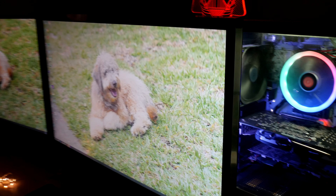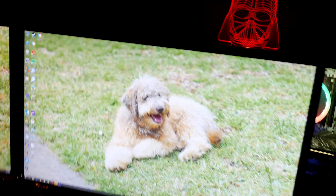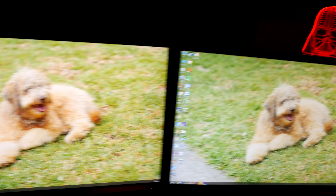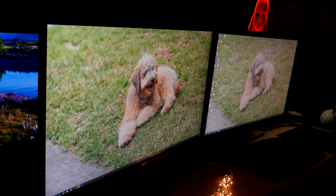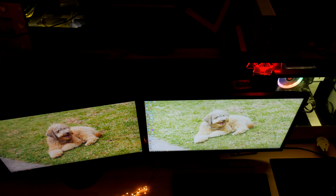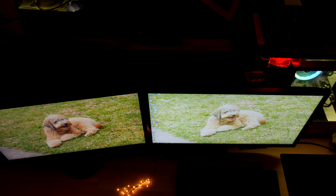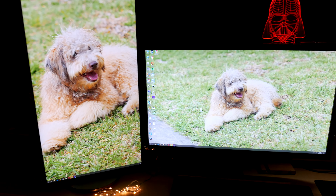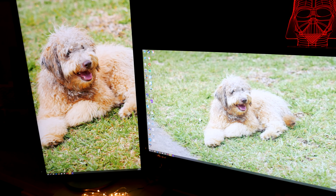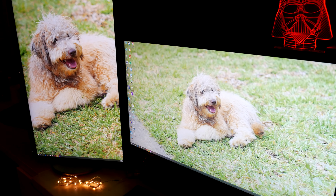Where the panel comes into its strength is viewing angle. For comparison, we have a Samsung U28E590 monitor next to it, and it really struggles to keep up at any given angle. The vertical viewing angle is also awesome, which translates to the monitor being equally good in portrait mode. For desktop publishing, editing, and designing, this monitor is very well suited.